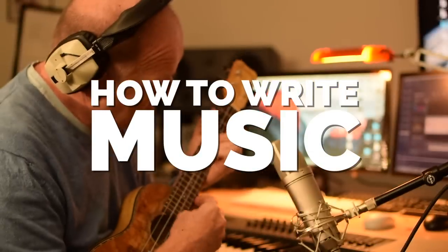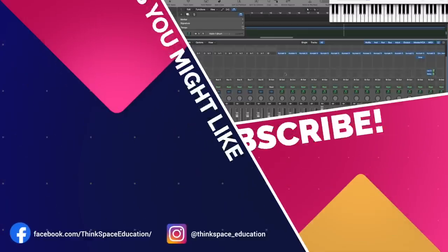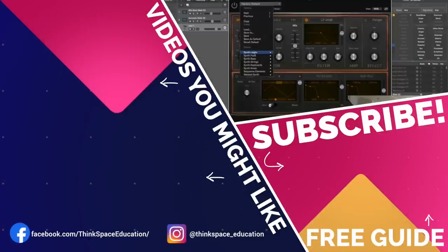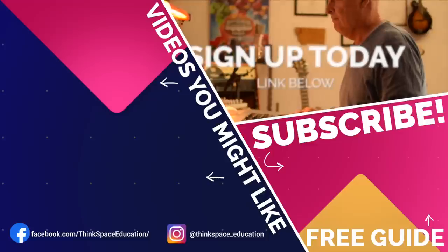I'm going to call it a day for today. But look, here's some interesting stuff from Thinkspace Education you might like to check out. Here is a plug. See you next time. Bye bye. 'How to Write Music' is my online course that takes you through every step of the process: how to get going, chord progressions, tune writing, developing and arranging your music — six hours of exclusive video tutorials, a course text packed with tips, and a supportive online community. Get more out of your music and sign up today.